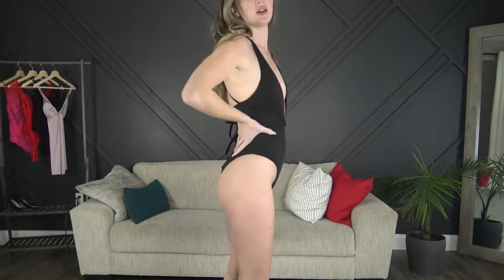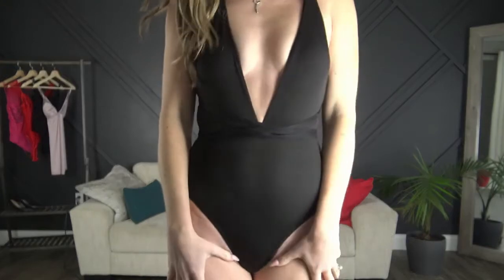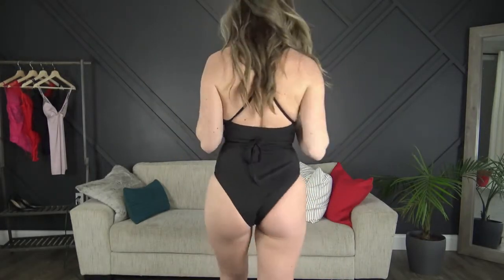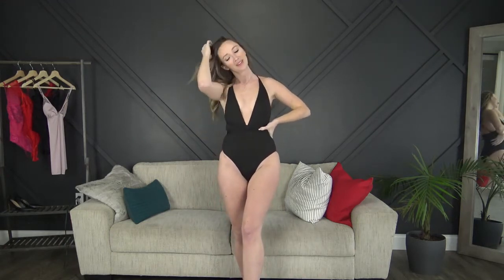Even though the tie looks kind of crazy at the beginning, it turned out to be super adorable and I really love this one. The tie also holds up the strap, so make sure you tie it tight so the straps don't fall off. And I'm sure if you wanted you could cross it the other way and have the tie going in the front, but I chose to tie it in the back.